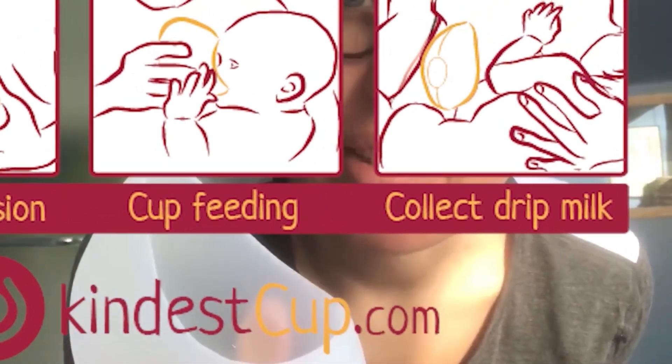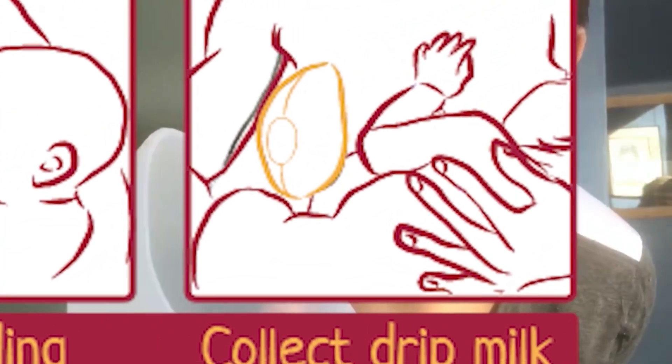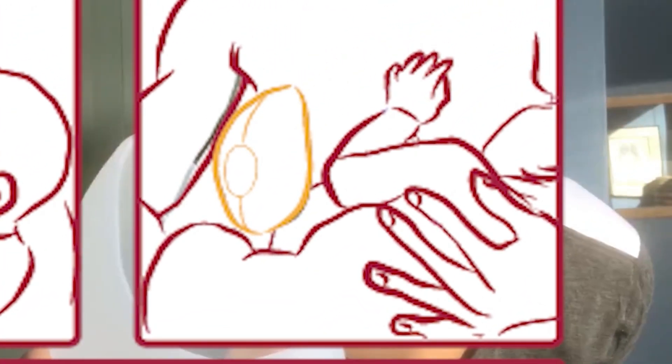Hi! Today I'm going to demonstrate the Kindest Cup Latch. That's when you use the Kindest Cup to suction to your breast and collect any drip milk that is leaking from your breast.